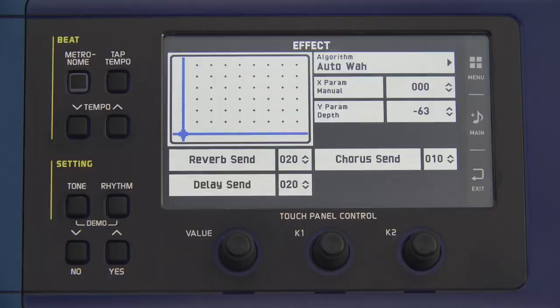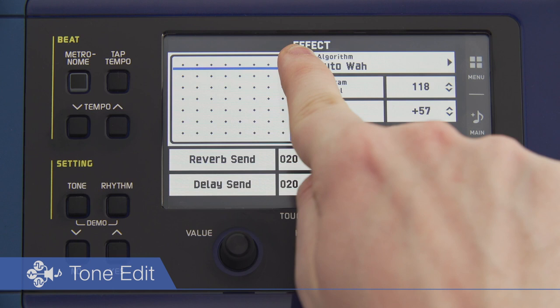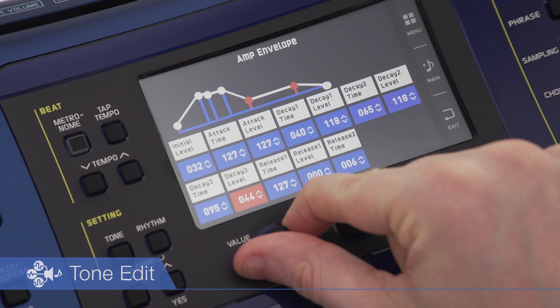A tone edit function supports intuitive sound production. A color touch LCD adds depth to performances by enabling easy visual selection among 20 effects, as well as sophisticated envelope editing. The resulting sound production transcends the performer's imagination.